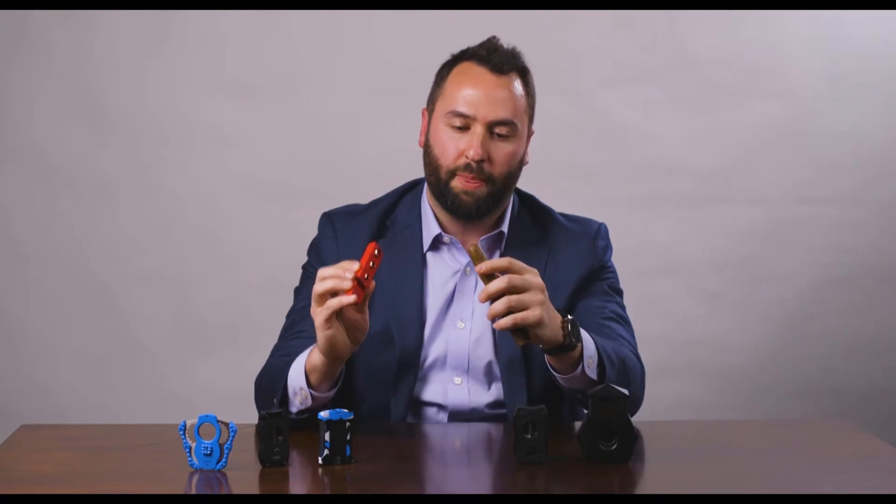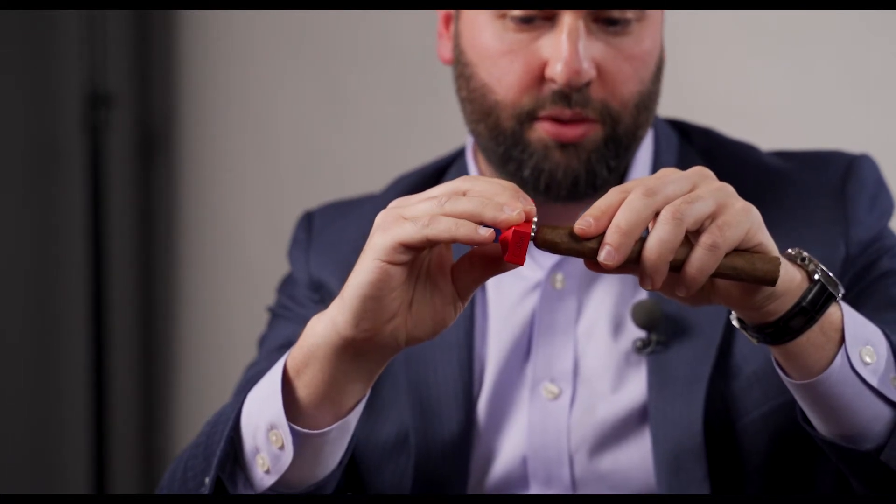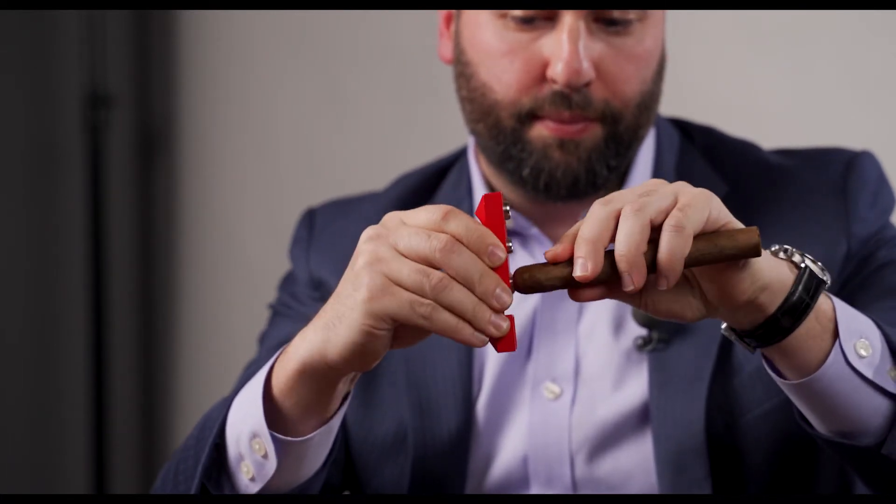I'm going to show you how to use this Quasar punch using the smallest size on my cigar. As you can see, just find the center and simply twist into it, and there you have it.